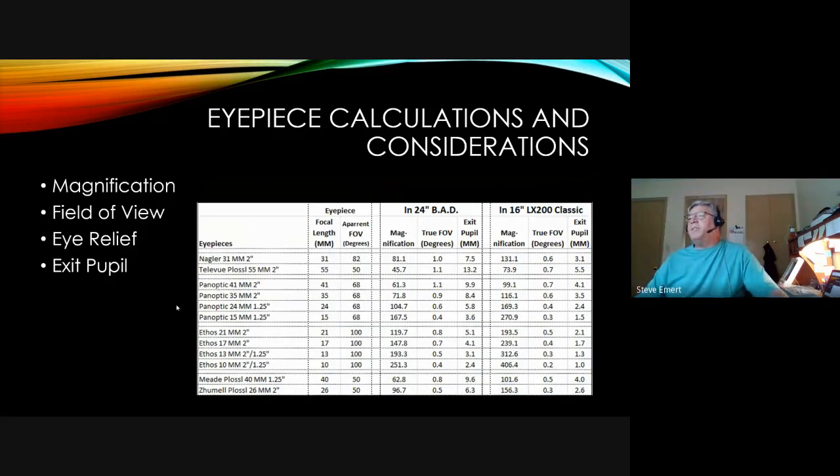Looking at the eyepieces in the MAS inventory at Cherry Grove — used on the 24-inch Star Master and the 16-inch LX200 Classic — focal lengths range from 55mm down to 10mm. The apparent field of view on these premium eyepieces is much larger: 50 degrees for the TeleVue Plossl 55, 82 degrees for the Nagler, 68 degrees for the Panoptics, and 100 degrees for the Ethos. These give very wide fields of view across different magnifications.